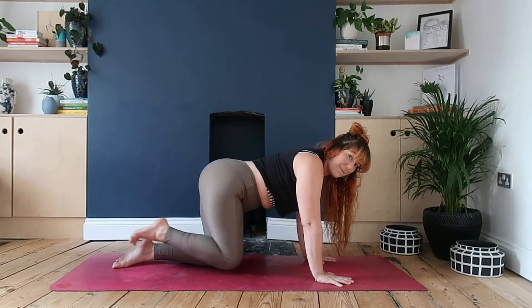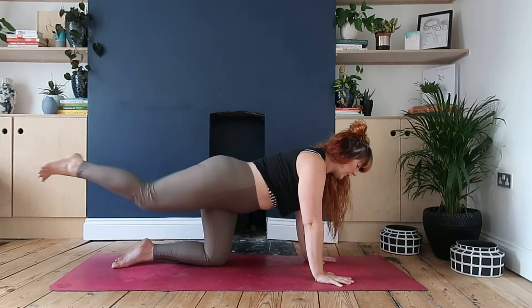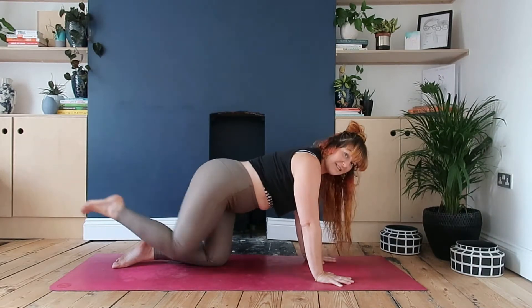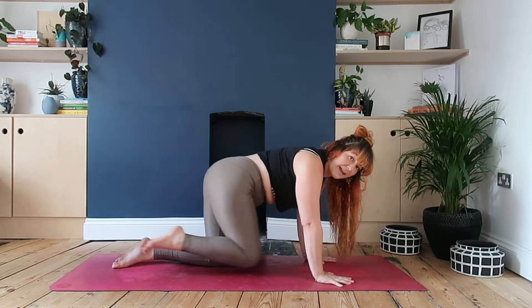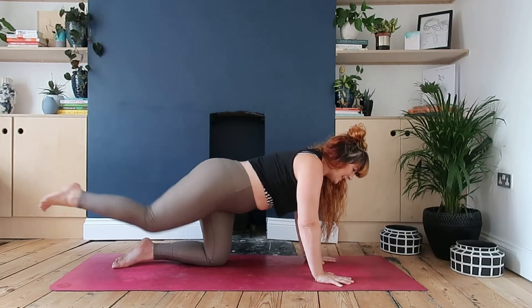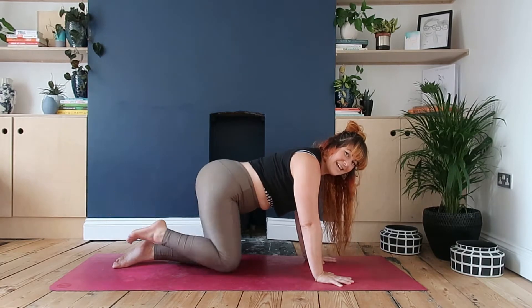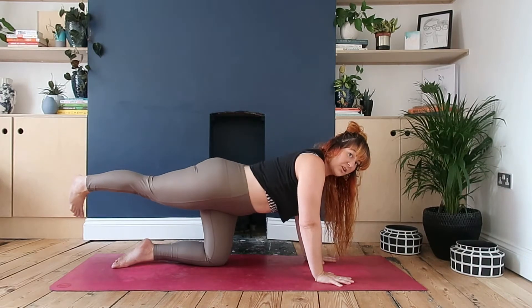From here, we're gonna pick up the pace. You may feel your torso start to move a little bit more when we do this. We're gonna go for ten, nine - try not to take the knee beyond the knee that's on the floor, so you're not bringing the knee all the way in, just going to that knee. Let's go for five, four, three, two, one.